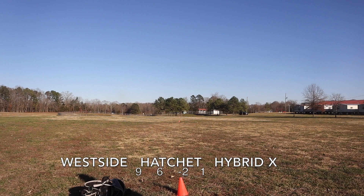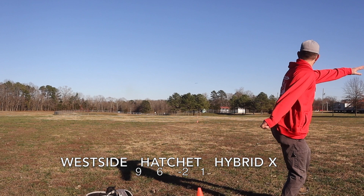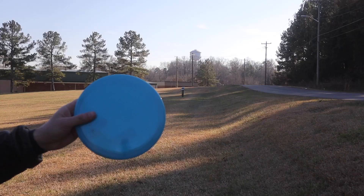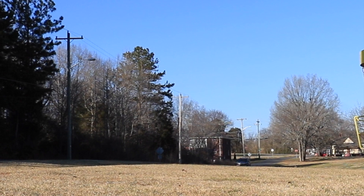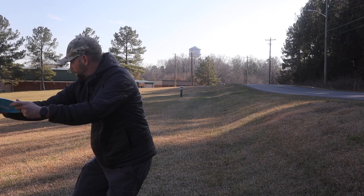I really like this disc. I think the numbers are true on it. It has a negative two turn and a one fade. I would probably adjust the Hybrid X Plastic to be a negative two turn and a two fade, because it really does turn to the right, but then it comes back to the left almost exactly the same. You can see whenever I put it on an anhyzer, it doesn't want to turn all the way — it does have some fight to come back.